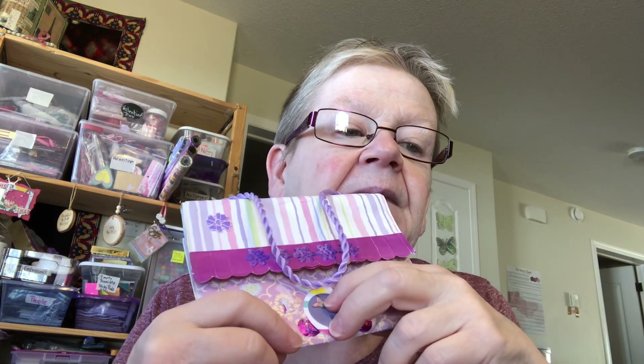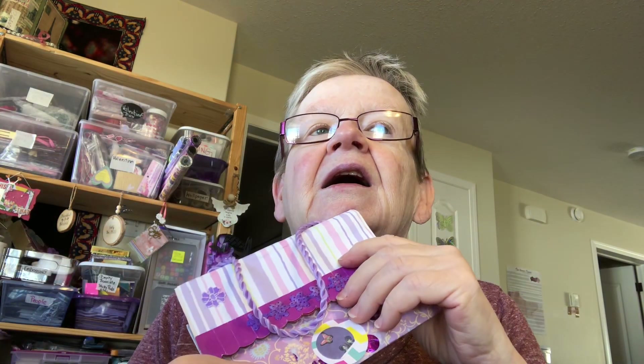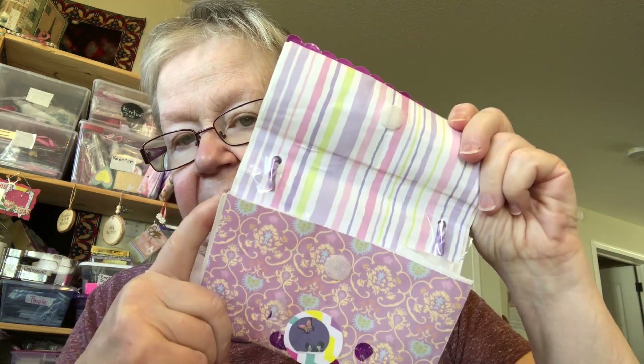If you're interested, say hashtag purple in a sentence — I love hashtag love purple — in a sentence, if you want this. For Canada and U.S. only.